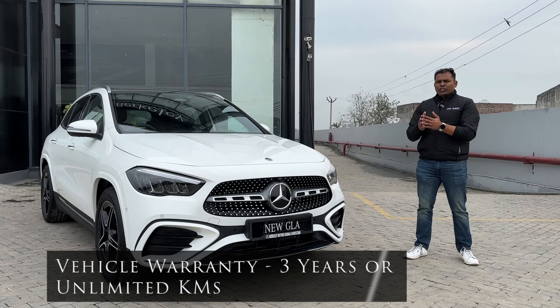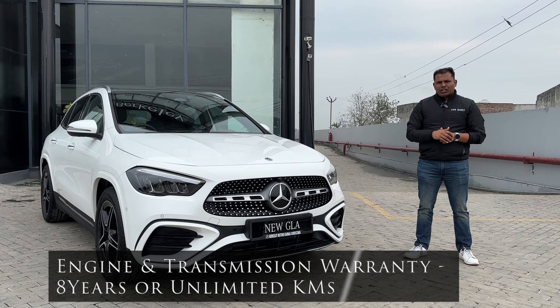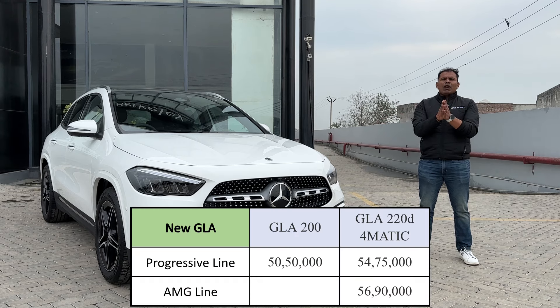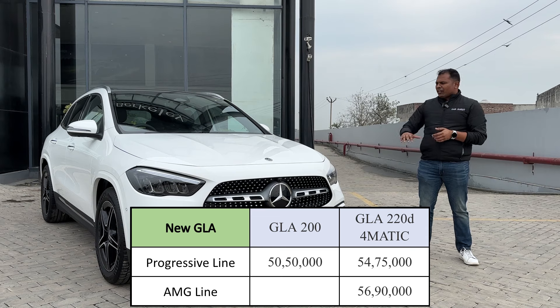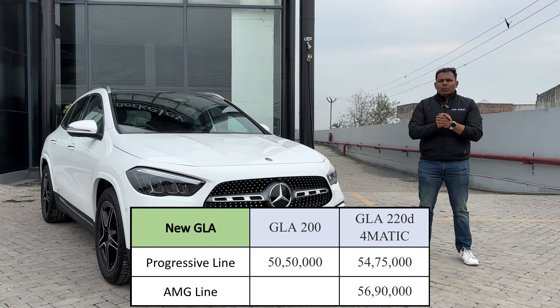There is a special warranty for the engine and transmission of eight years or unlimited kilometers, which is quite amazing. For pricing: the GLA 200 Progressive line is priced at ₹50,50,000 actual; the GLA 220d 4MATIC Progressive line is ₹54,75,000 actual; and the GLA 220d AMG line is ₹56,90,000 actual. All these are ex-showroom prices and on-road prices vary by city or state.